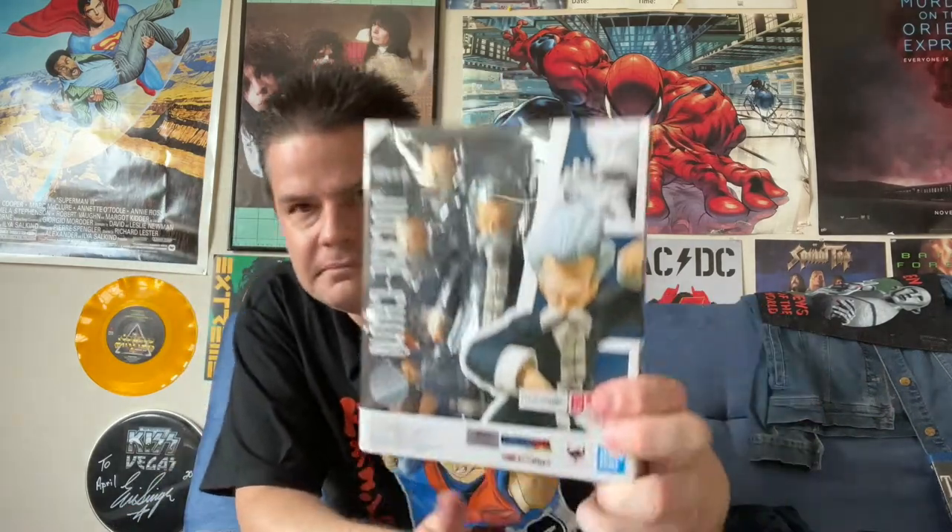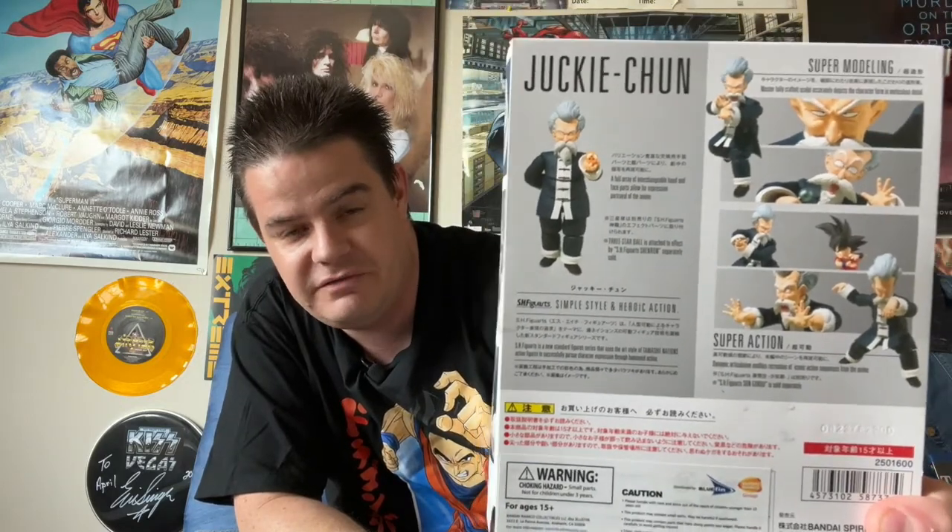Next up, we have Jackie Chun. This is the disguise that Master Roshi wears in the 21st World Martial Arts Tournament so that he can fight and beat his students so that they won't give up their training or let a victory go to their heads. And he almost doesn't win because Goku just got so strong.